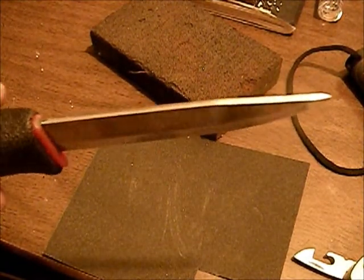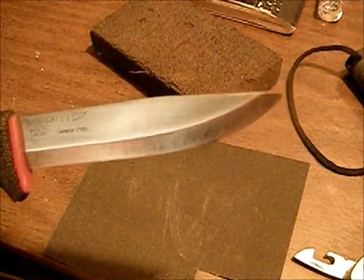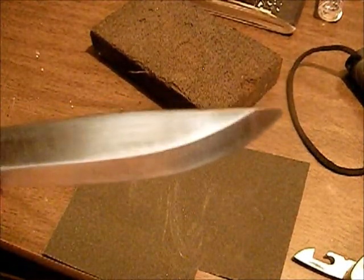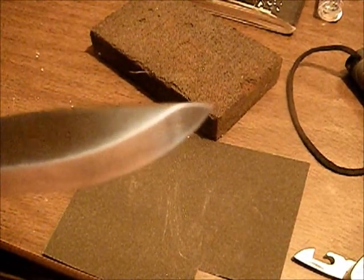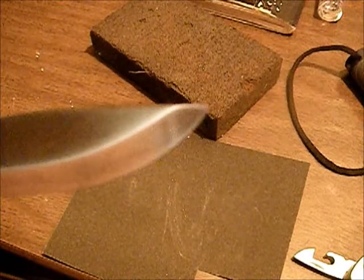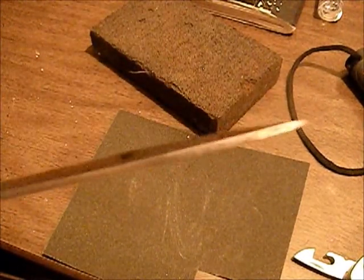Just a little tip: if you do happen to do that, dunk your blade in water each time, because you don't want to heat up that blade and take the heat treat out, especially the tip. I had to work on that tip a little bit and it's super thin right there, so I just kept dunking it in water to make sure it didn't overheat at all.